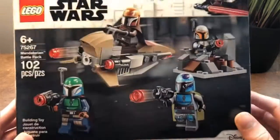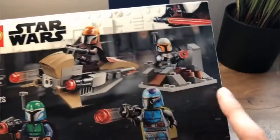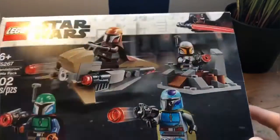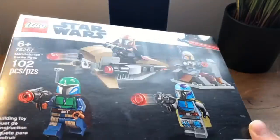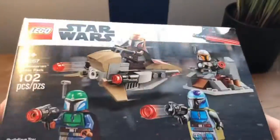So this is the front. I got this at my local Target. And it has a little speeder, some terrain, and four minifigs — and they're all Mandalorians. I think they're from the Mandalorian line.